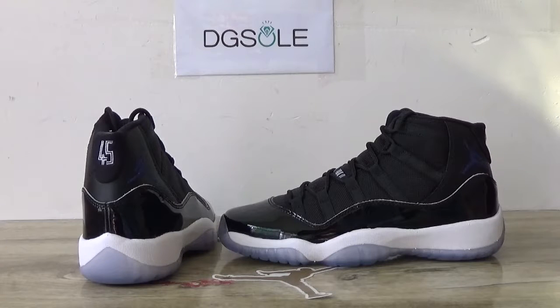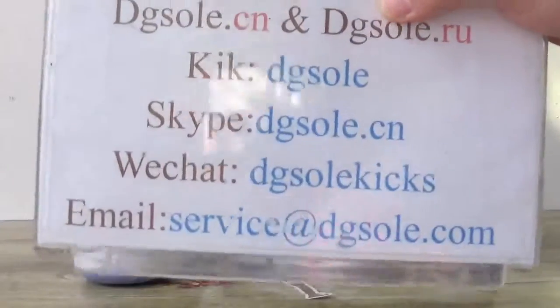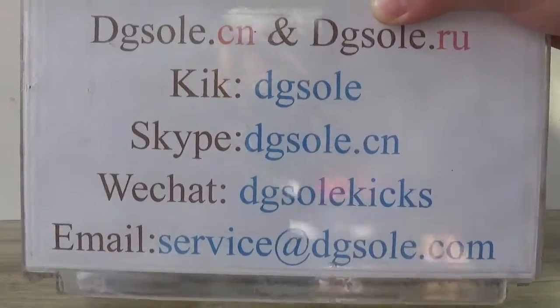Hi guys, nice to see you. This is Dizzy Sotsia. Welcome to checkout website. Here is the information about us.